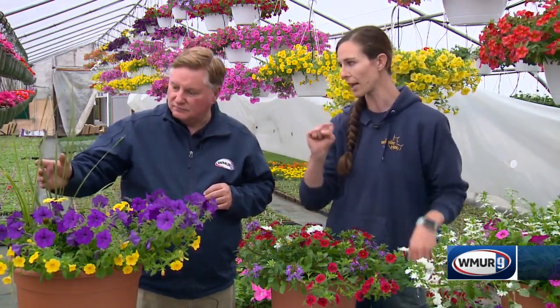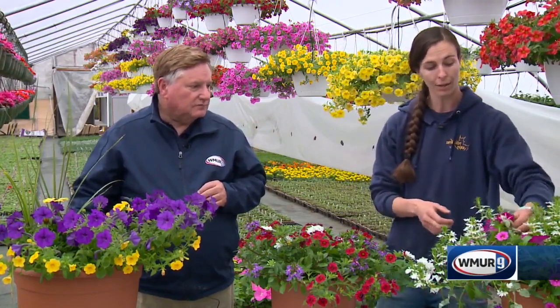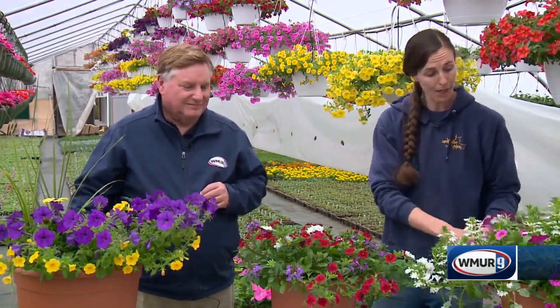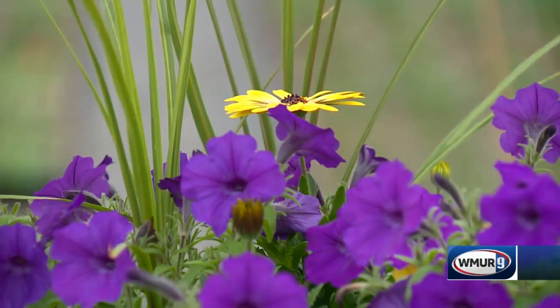But definitely a thriller — a tall something that makes it pop out, or a bright color like the ones with the stars in them. Most people think of planting the tall one in the center, but it depends on where you're going to put it. If you put it up against a building, the tall plant in the back usually looks nice. If you're putting it out in the open, something in the middle with everything else around it works well.